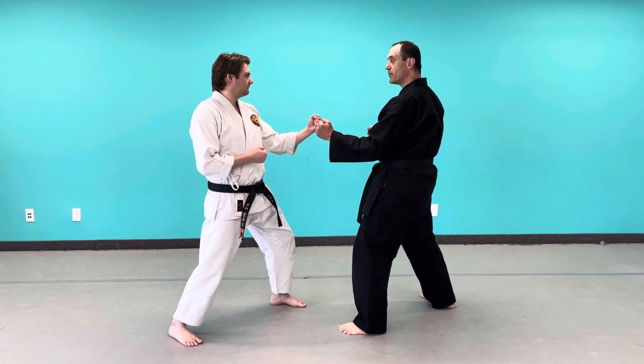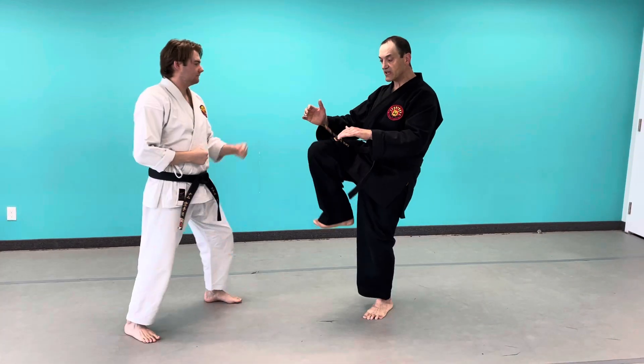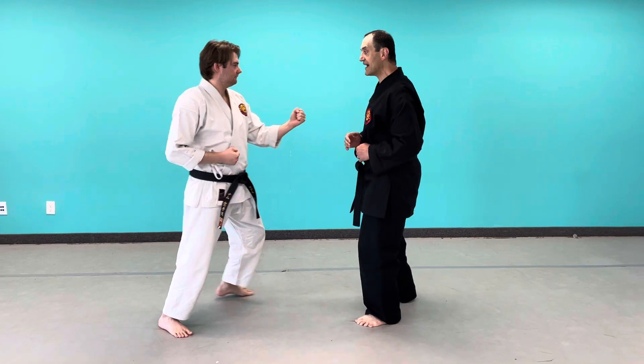So we're standing here and my partner attacks. I take the punch, I grab his head, and I bring my knee up. Basically I bring my knee up as if I'm going to do a front kick, but I'm actually utilizing the knee part of the kick to do the technique.